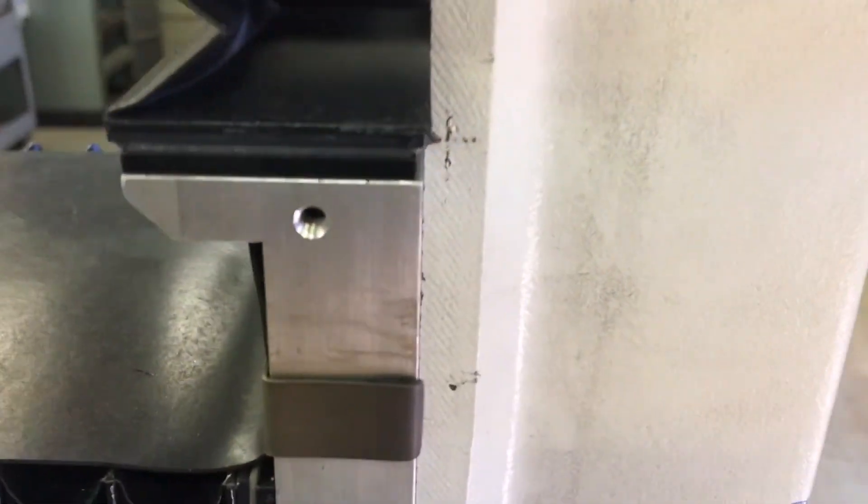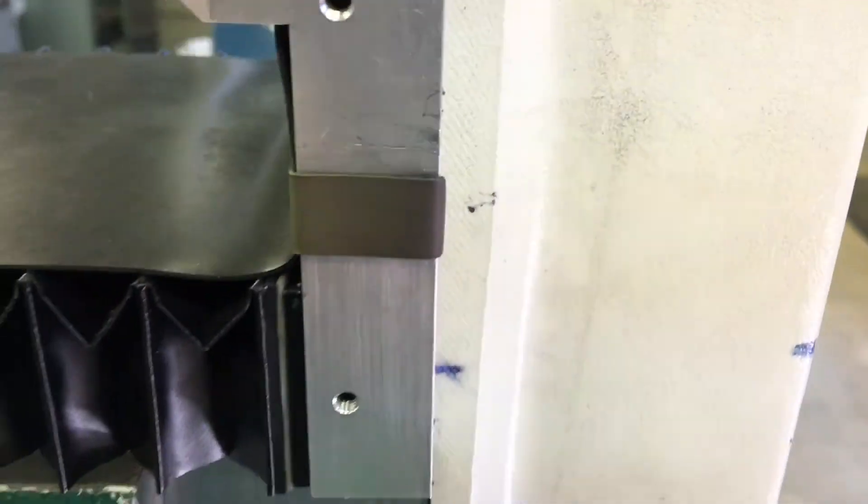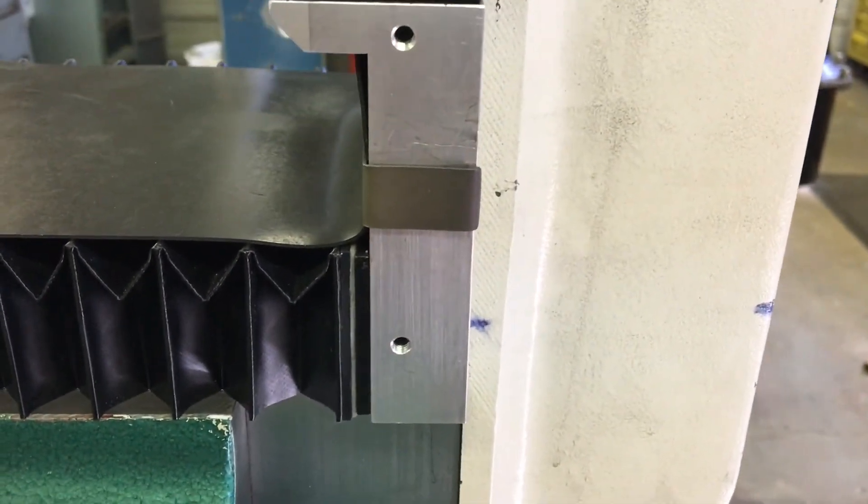Now you can see how it sort of clips around this edge. Alright, enough with this.